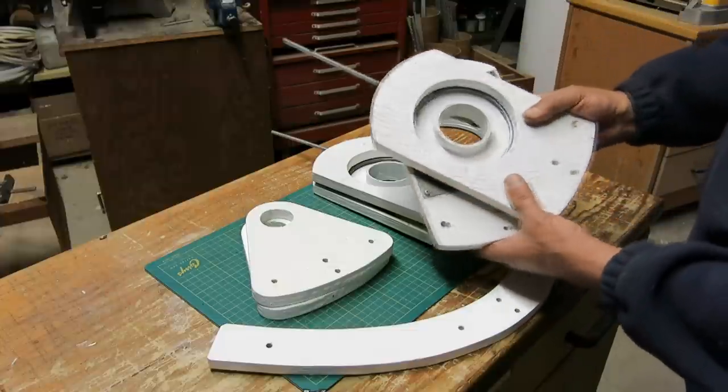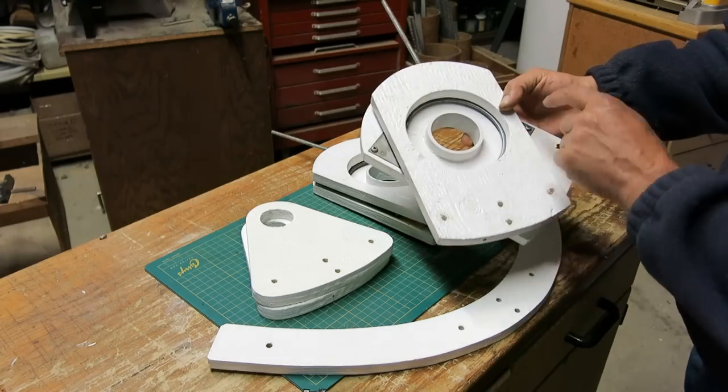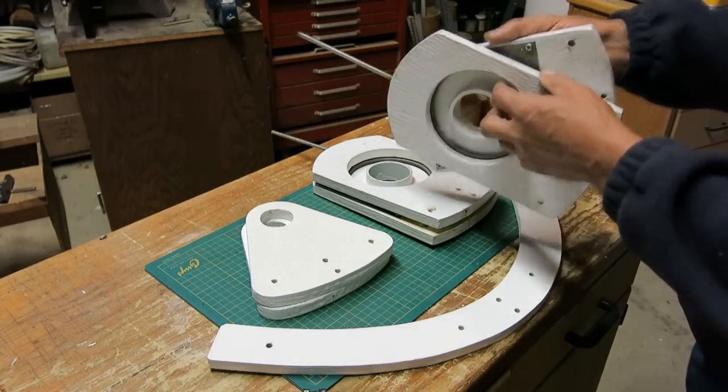You can see how to remove it here. Turn it slightly, undo those two screws. Turn it slightly, undo those two. And then this will come apart.